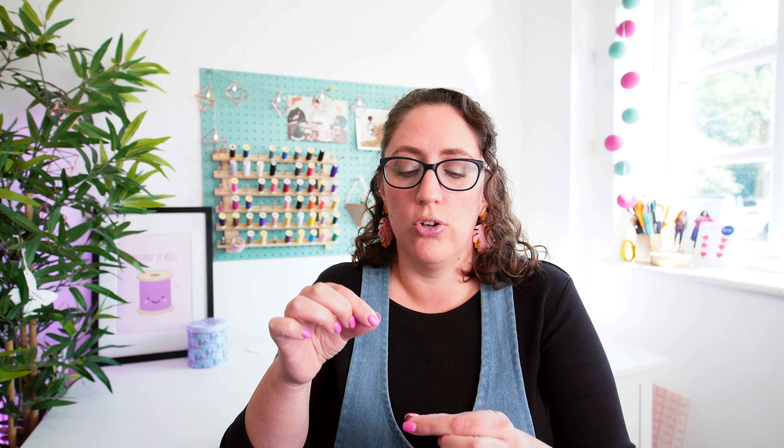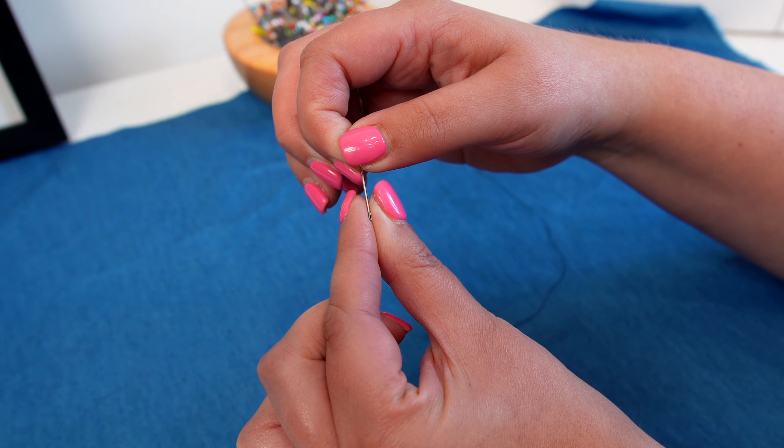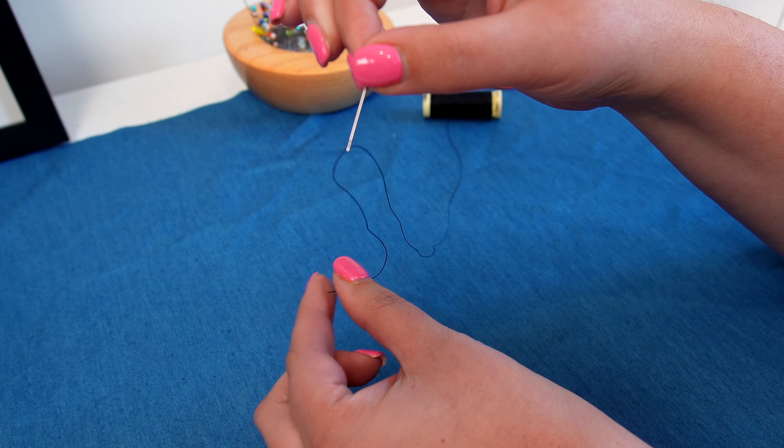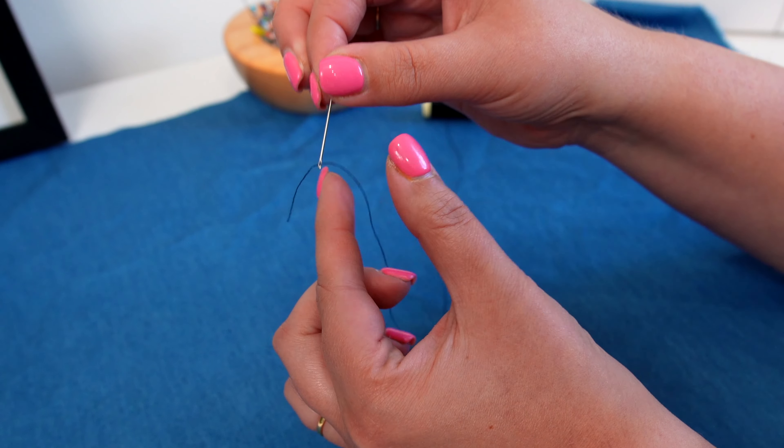Take the needle and place the eye of the needle on top of that tiny little tip that you can just see, and just gently rock the needle backwards and forwards as you're pushing the needle down in between your thumb and forefinger, and you will get the thread straight through the eye of that needle pretty much every single time. I guarantee it.